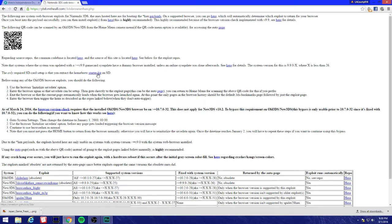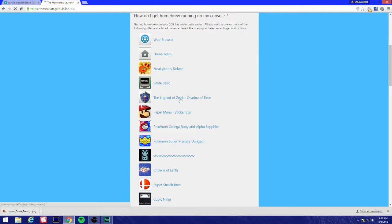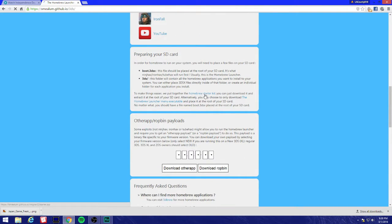Make sure you have an SD card reader so you can put your SD card in your computer. This is the QR code that we're gonna be scanning. Let's get started - I'm gonna download the starter kit.